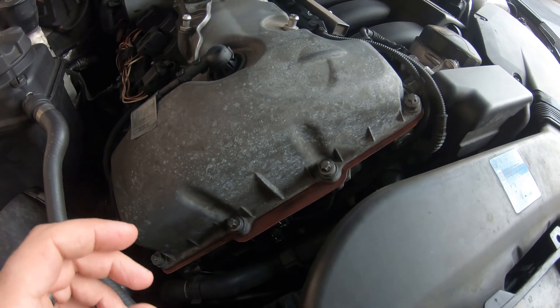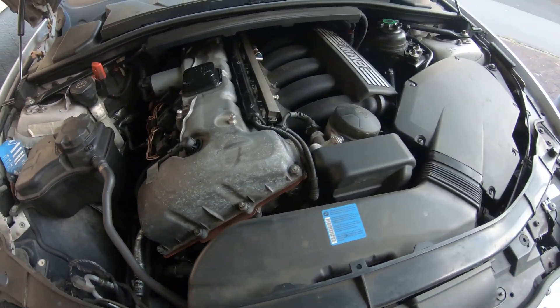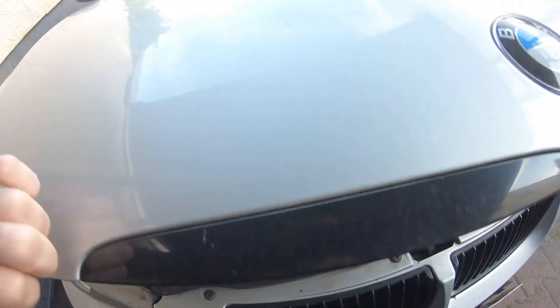So when you get a Vanos code, there are a few things you should check for. You guys can't really see this here, so let's go over to my other engine — I'll explain it a bit better.